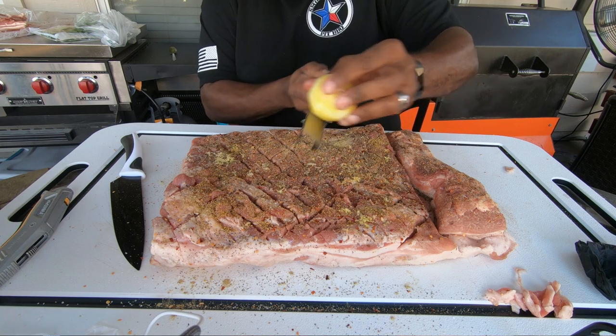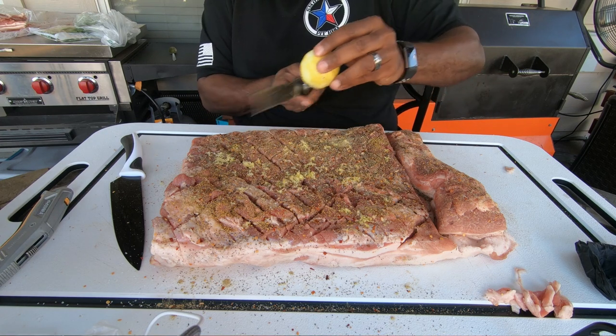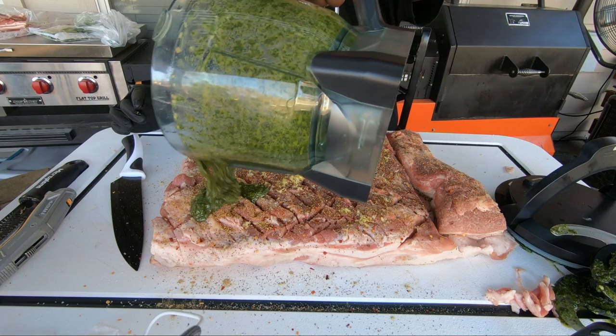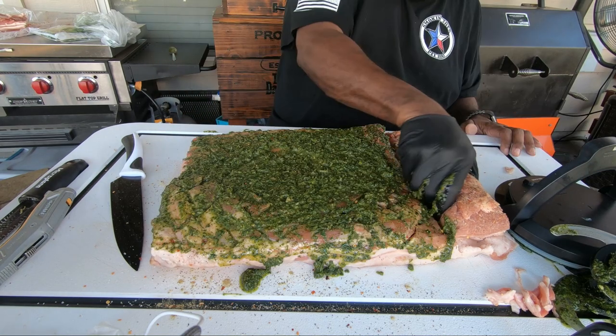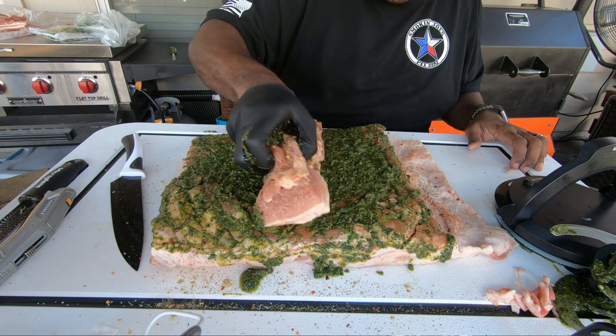Last thing we're going to add is lemon zest — we're going to go ahead and get the zest of a lemon. Now that we've got everything on here it's time to get our paste put on. We're just going to pour it on and rub it in, then take our final piece of pork belly meat and put it right in the middle. We got this thing all seasoned up, paste on, piece of pork belly stuffed in — now it's time to roll it and get this thing tied up.